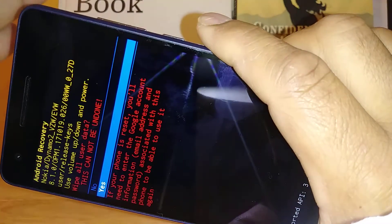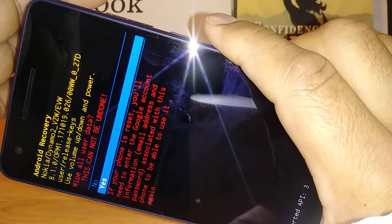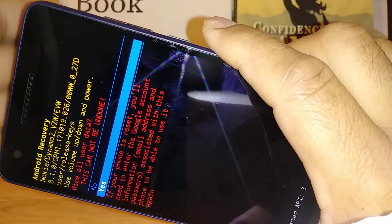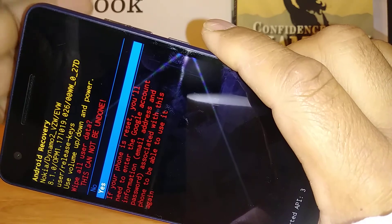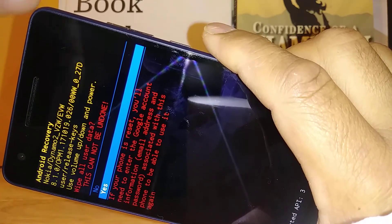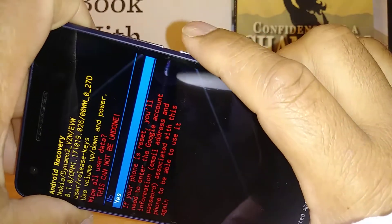This is to make sure that you know your Google account associated with the phone, like I said before, because after the factory reset you have to confirm and verify Google in order to proceed and get to the home screen. Make sure you have that information, and if you agree, just press the Power key.